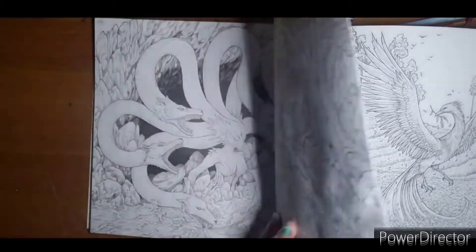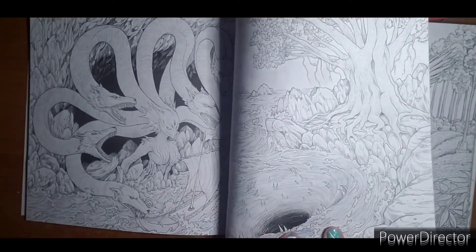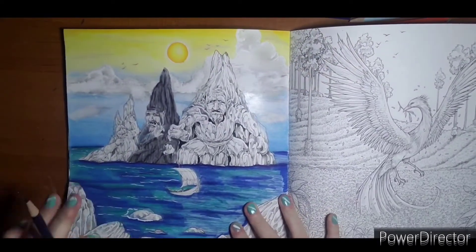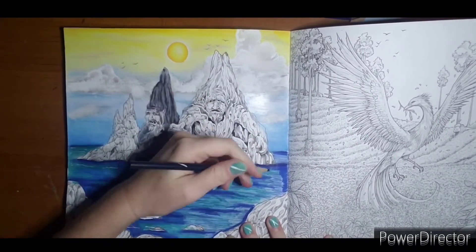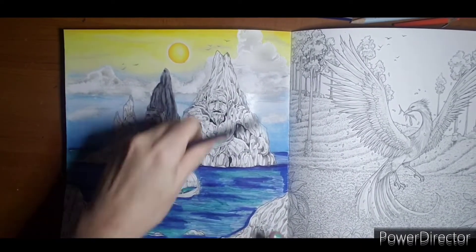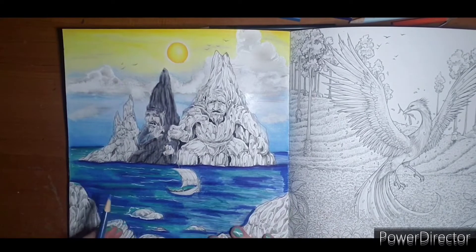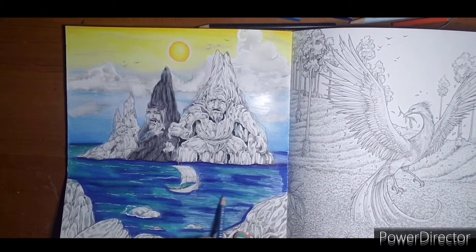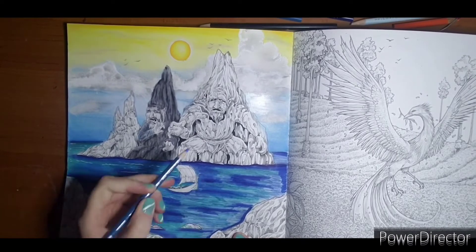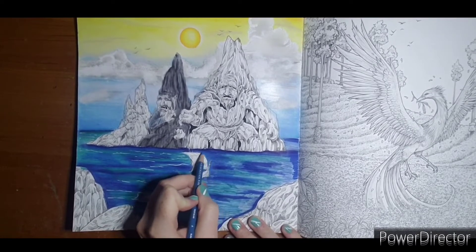My paper is a little crinkly from the Derwent inktense, but only this one little spot went through and that's just because I accidentally dropped a chunk of water there - nothing that can't be covered. I do like inktense in this book; this is my first book I've used inktense in, so for a beginner try I'm pretty happy with it. Then I'm going to take true blue and this just kind of pulls it into a watery effect. I'm keeping the sideways motion but in these little areas I kind of have to go back and forth.